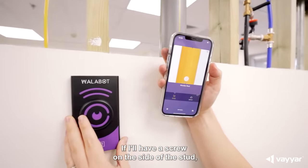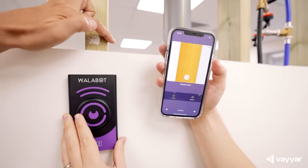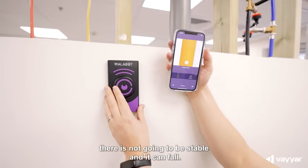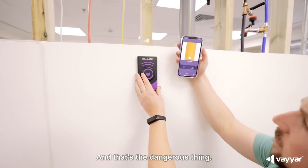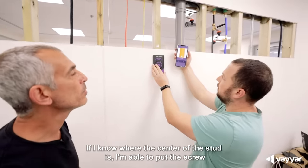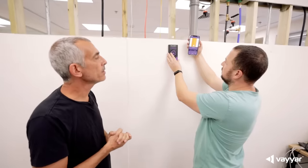If I have a screw on the side of the stud, obviously the shelf that I'm going to put there is not going to be stable and it can fall, and that's a dangerous thing. If I know where the center of the stud is, I'm able to put the screw in the right place.